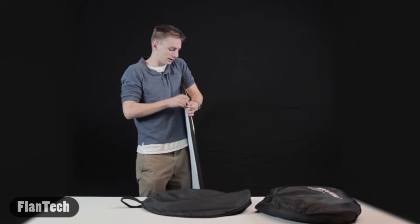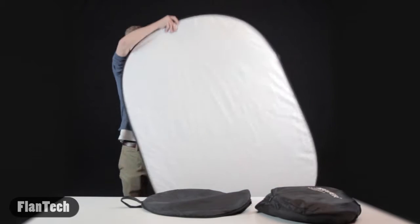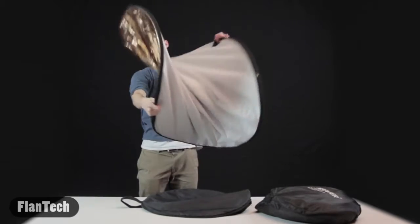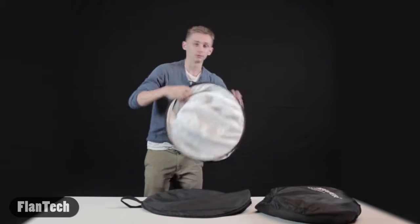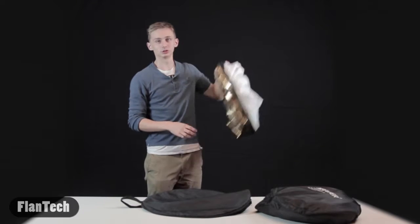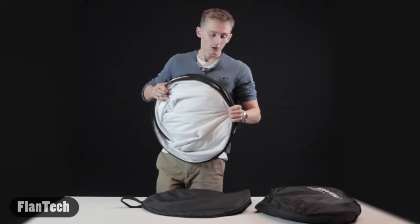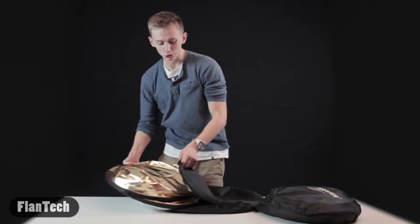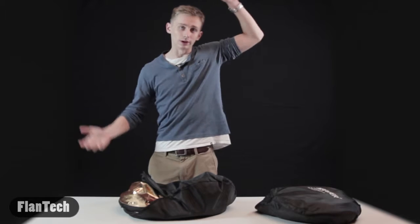Another thing I really like is you can use an adapter to hook it onto a tripod so you can stand it up. You don't want somebody holding this the entire time you're filming. They even have adapters that will make it where you can angle it down, angle it upwards, side to side.